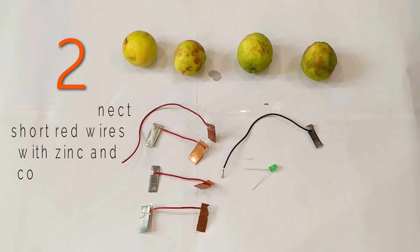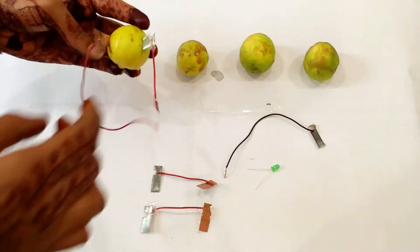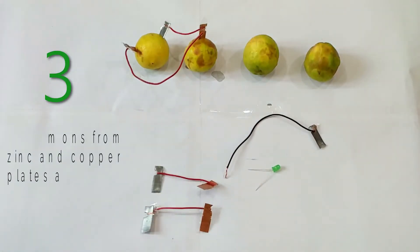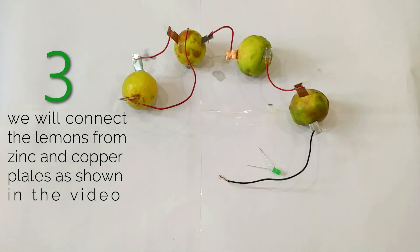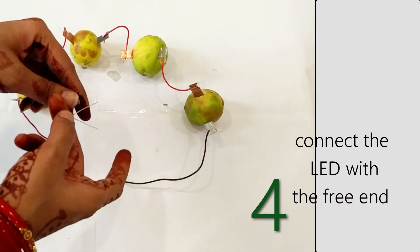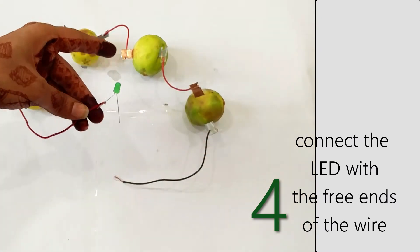Now we will connect the red wire with the zinc and copper plate, then connect the LED with the three ends of the wire.